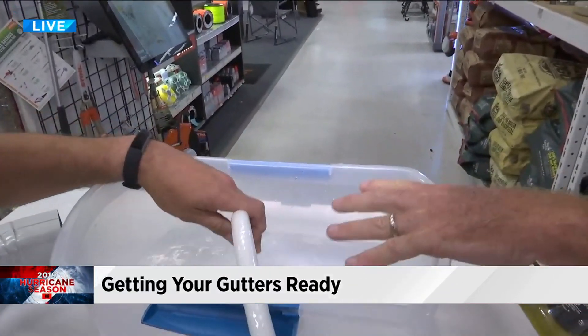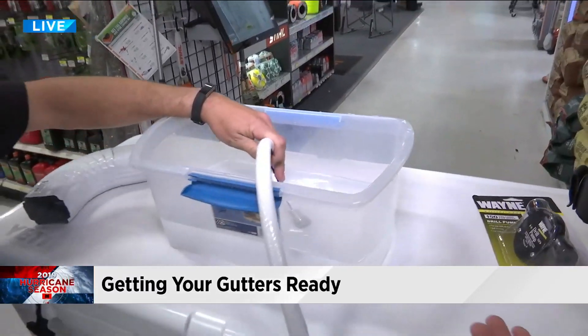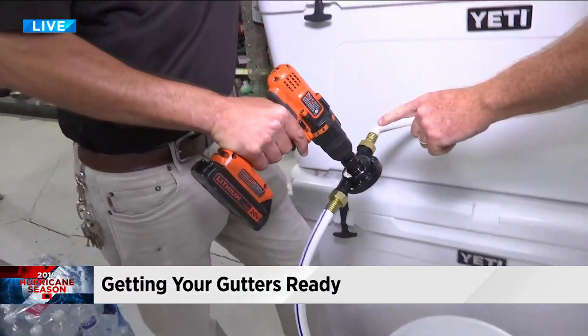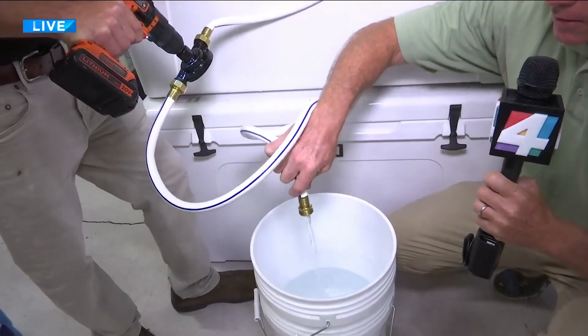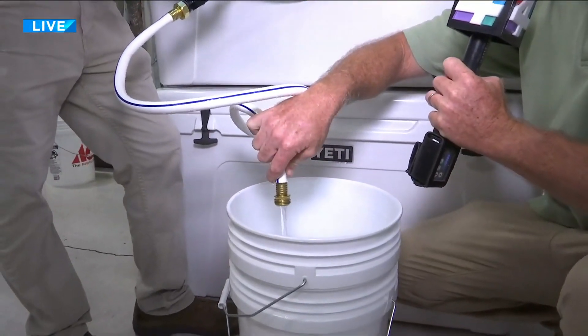What we've done here is hooked it up. Pretend that this is the water sitting in your yard — you've got all this water and you want to get it out, but you have no electricity. You hook the drill up to this little gadget, one end of the hose in one end, one end in the other, and you pull the trigger. Watch what happens. How about that? All the water is getting drained out of your yard.